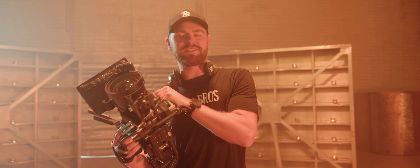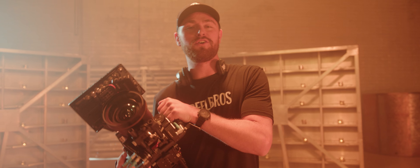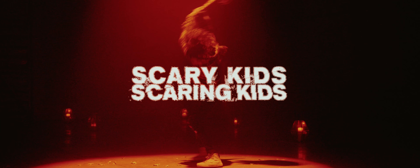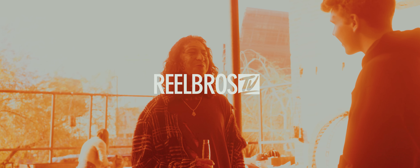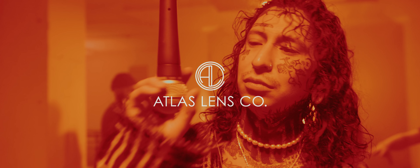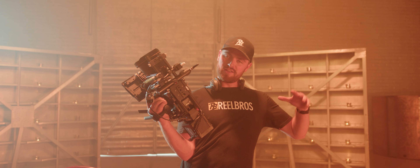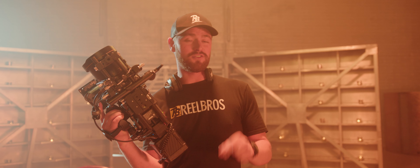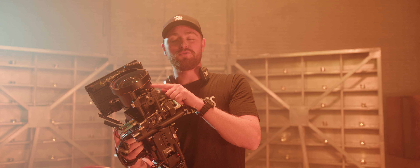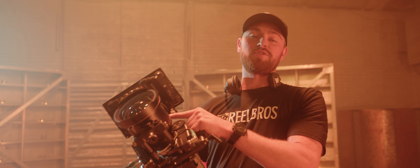What's up guys? We're here on set with Scary Kids Scaring Kids on their new music video 'Knock It All Down.' This music video is just crazy — band together rocking out, pure rock and roll. We're super stoked on it. The one thing I really wanted to get for this shoot was the new 25mm from Atlas Orion. We're super stoked on it.